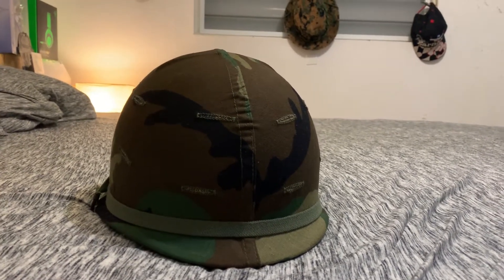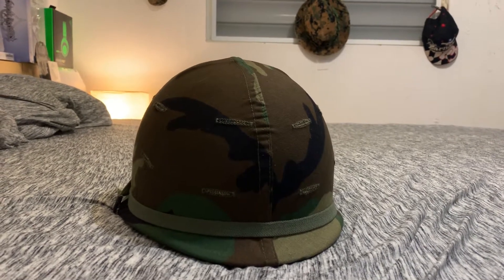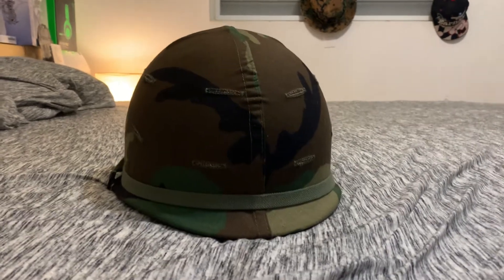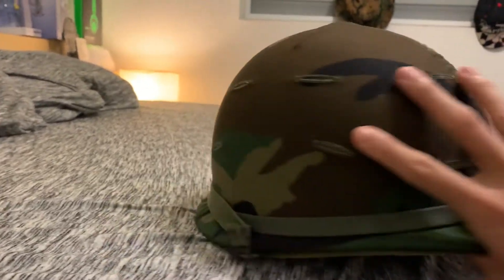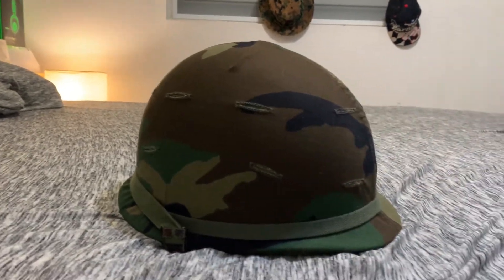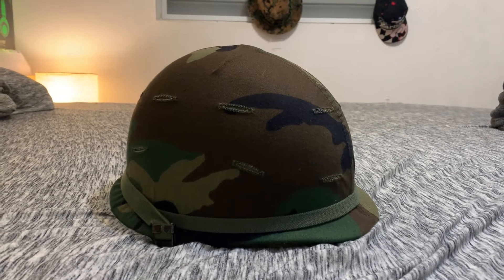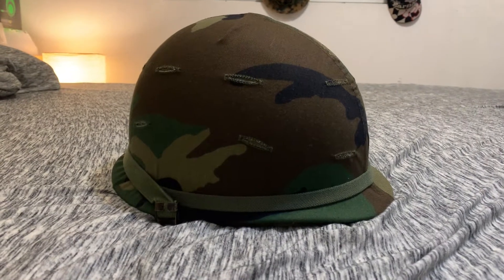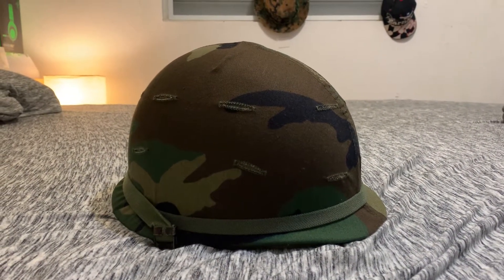Most parts of this helmet are original surplus, besides the sweatband which I got from a reproduction M1 liner. These helmets are a two-part helmet system. Obviously the outer shell is a metal shell. One way to tell it's a real helmet and not a reproduction is that they have a heat stamp on them. This one dates back to the mid-60s from Parish.